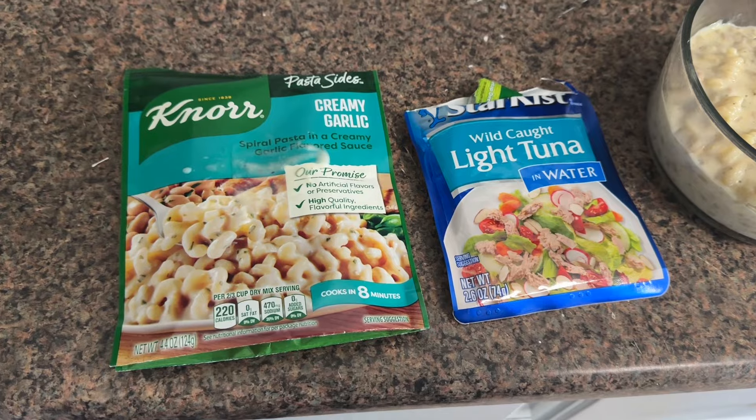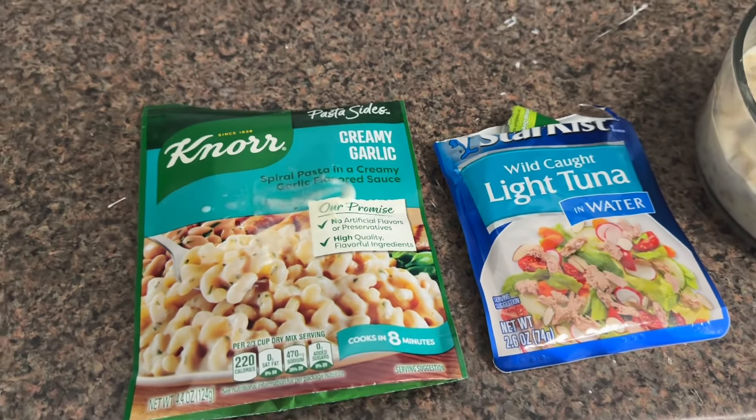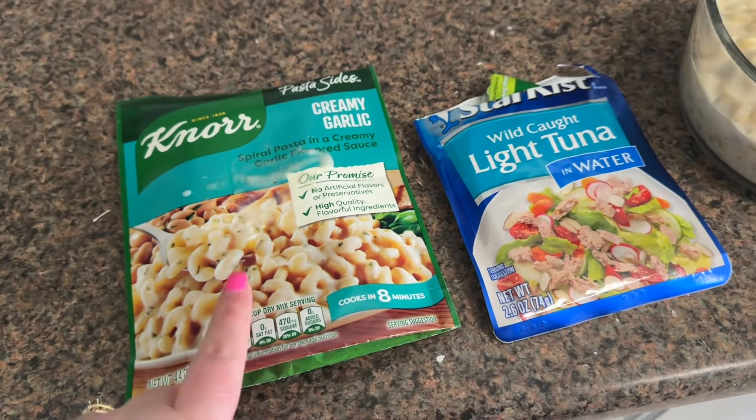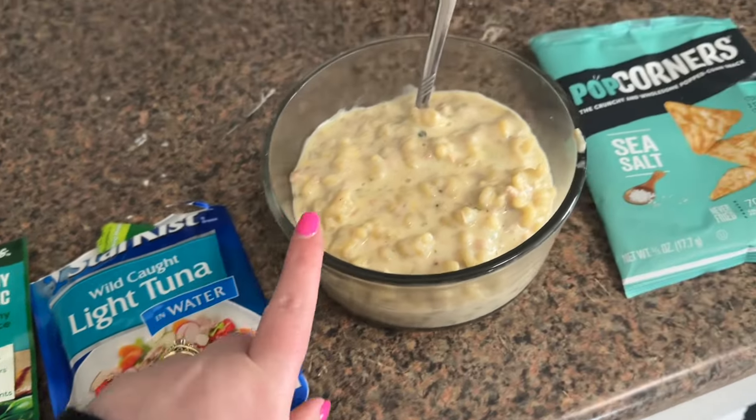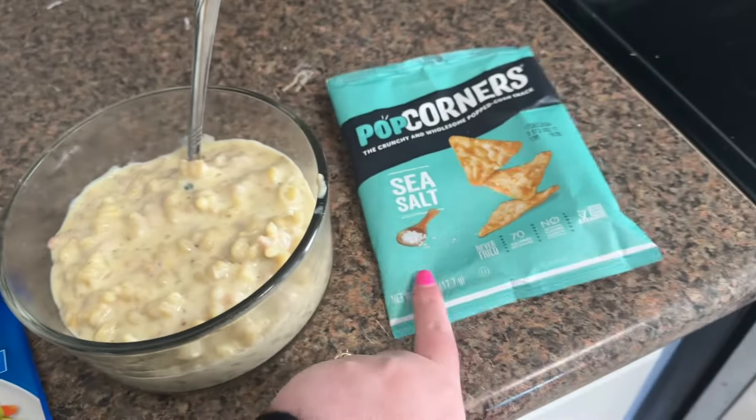I wanted to share what I'm having for lunch today. I just made this Nori pasta side — it's the creamy garlic — and I paired it with this light tuna packet. Here's what it looks like.